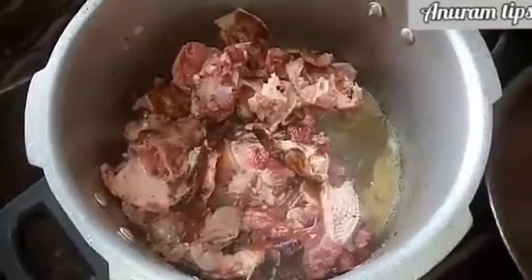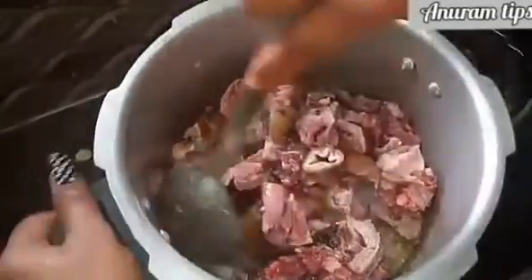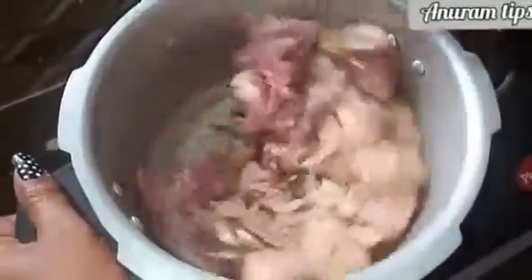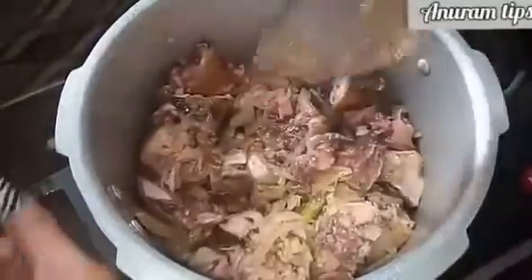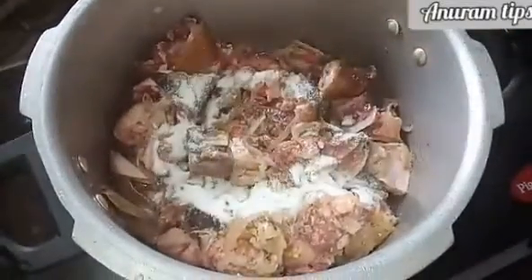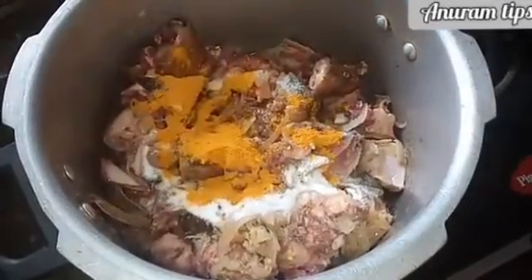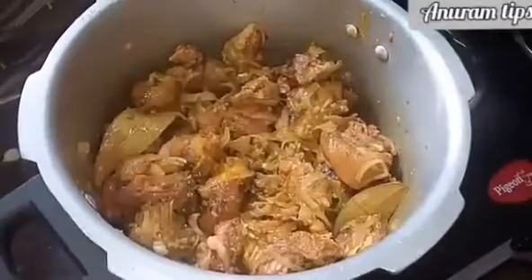Let's clean it. It's very tasty. Let's mix it in. Put 1 spoon of salt. Mix it in.